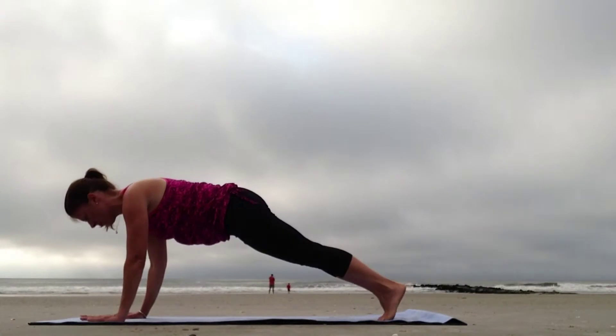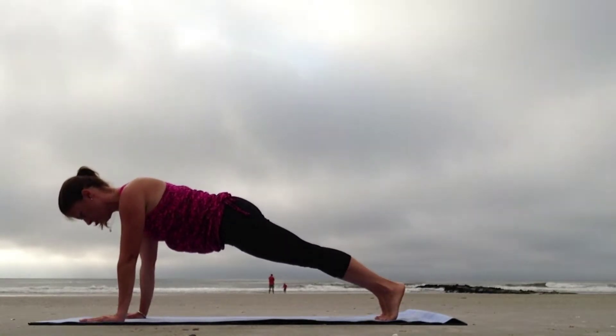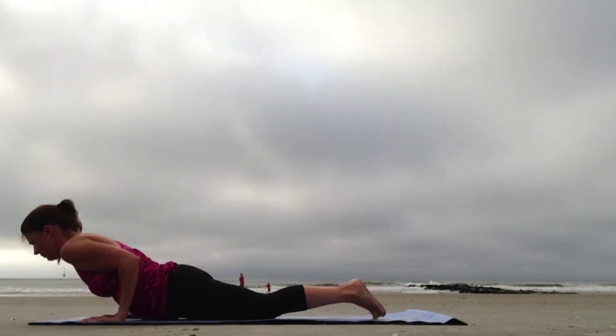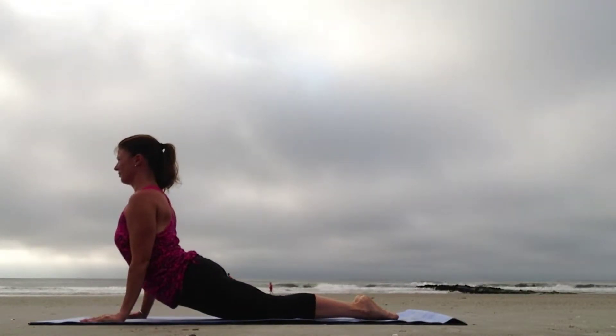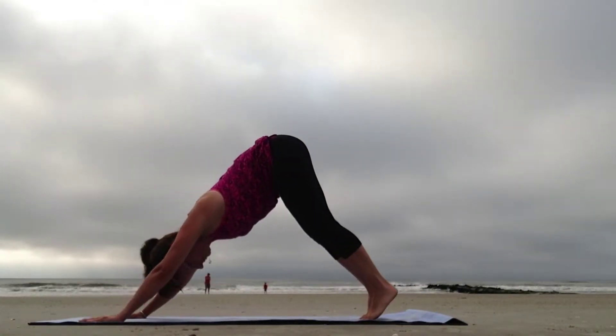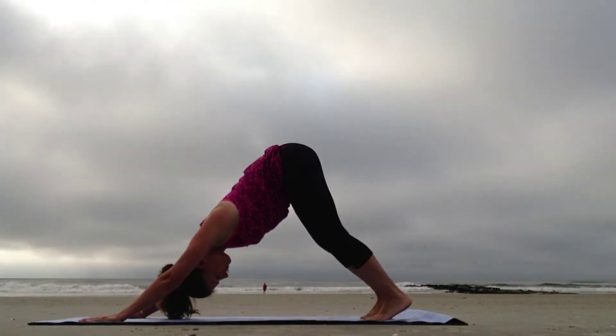Step the feet back, coming to Plank Pose. Hug the elbows in as you slowly lower down, Chaturanga. Sweep the chest through the arms, rising to Bhujangasana. Curl the toes under, shift back to Downward Facing Dog.